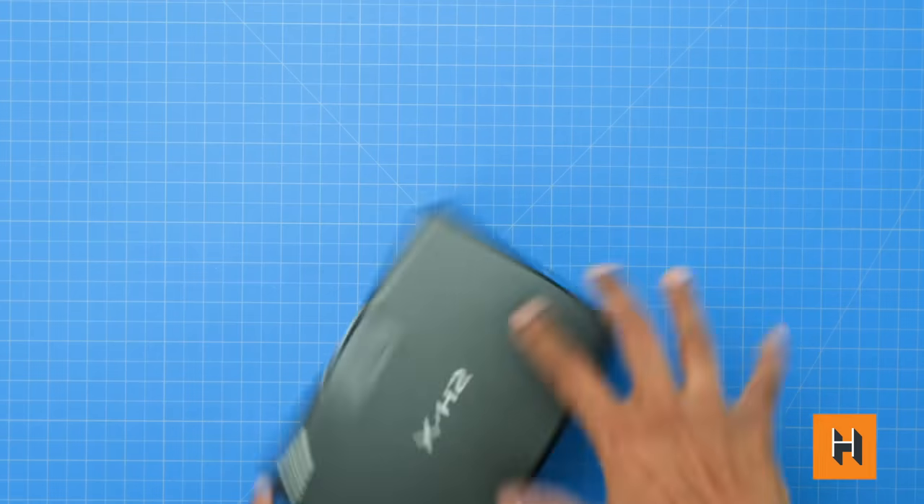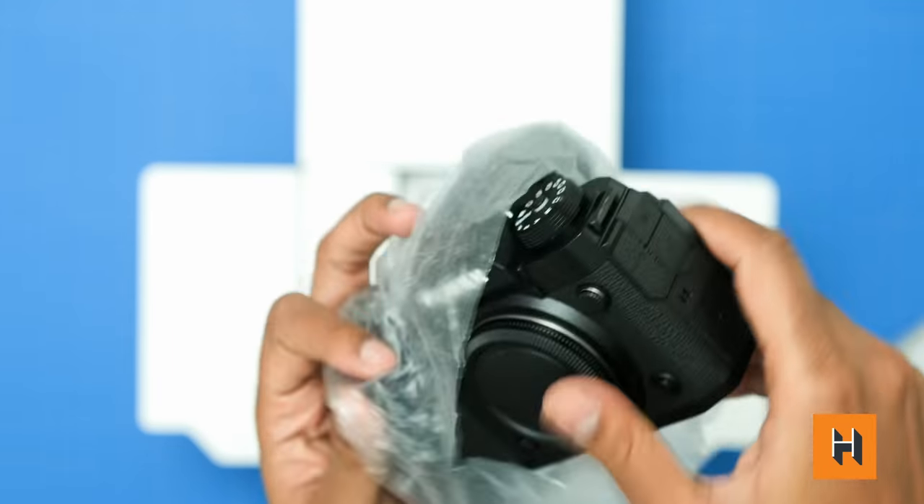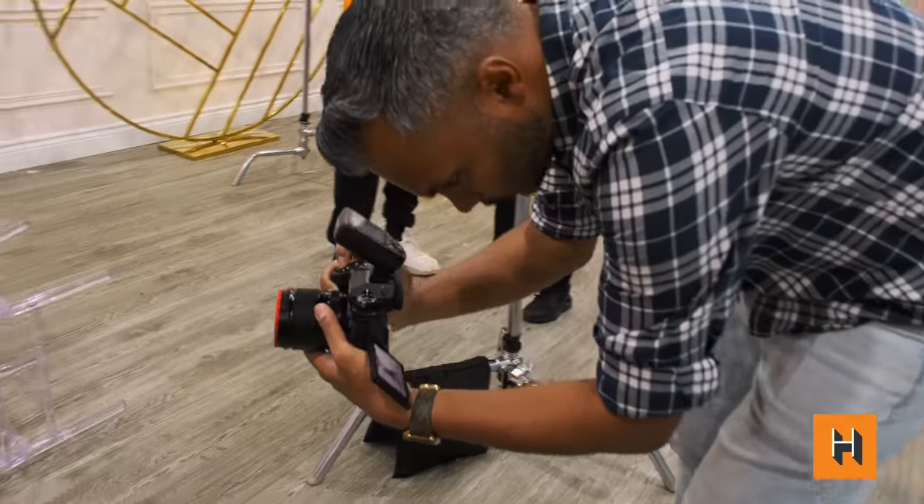Good morning everyone, Gadget here for Henry's Canada. We got to go hands-on with the brand new, just-announced Fujifilm X-H2, and in this video I'm going to be doing something a little bit different — I'm going to share with you the top five features that stood out to me. Let's get started.